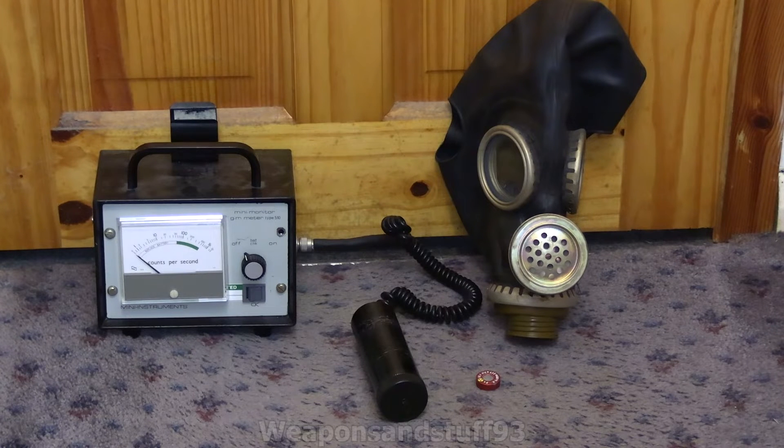The Geiger counter I'm going to be using is the mini monitor, which is really good for this sort of test because it just shows counts per second — the lower the reading, the better the mask is blocking beta radiation. Beta radiation is more penetrating than alpha; a gas mask will block every single bit of alpha because even paper can block it. However, a mask will do nothing against gamma radiation because it's the most penetrating. Beta can be stopped by a small bit of metal or thick enough materials — basically if there's enough mass between it and the mask, and distance matters as well.